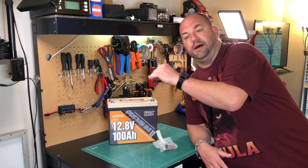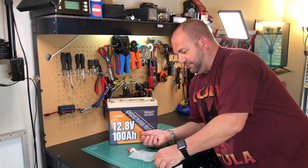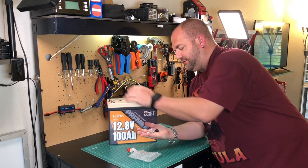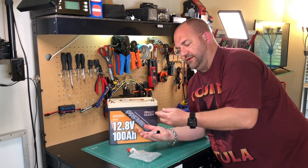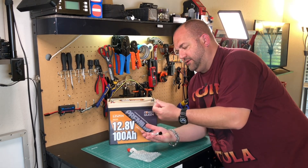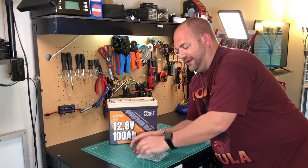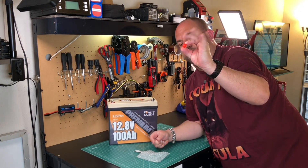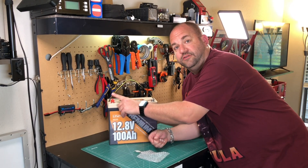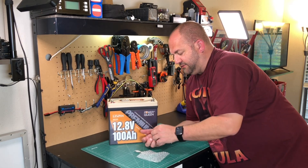When you open the box, in the top of the styrofoam there's a little bag of bits and parts. It comes with four nuts and bolts and a bunch of washers — I've already got two installed. It also has little plastic terminal covers so you can cover the terminals and prevent anything from potentially shorting them. They also come with covers you can put on the respective terminals, but these are only for storage — don't put your load on and then put these caps on.